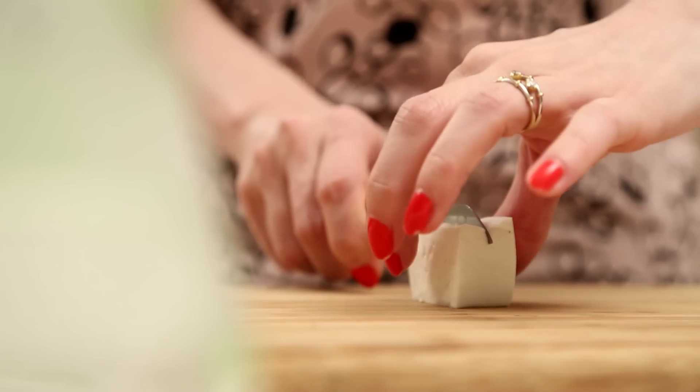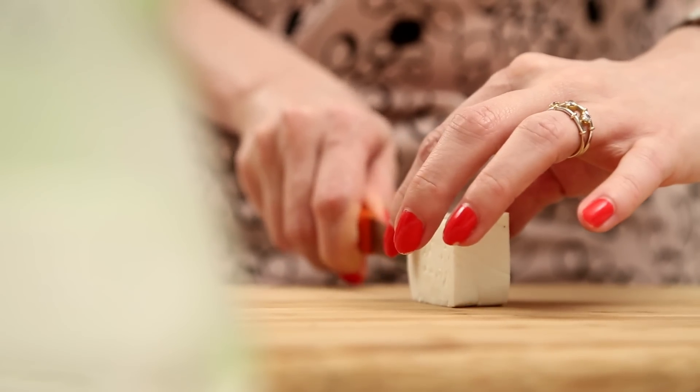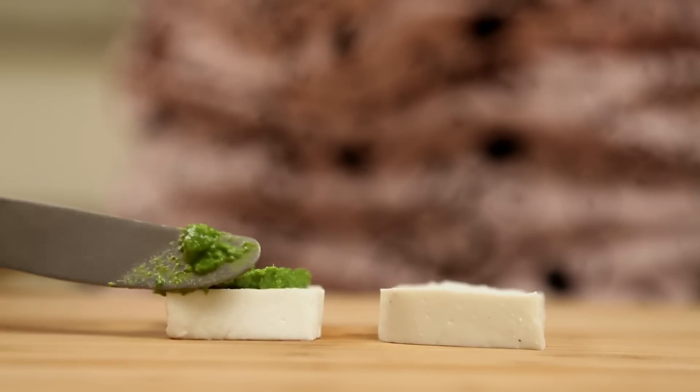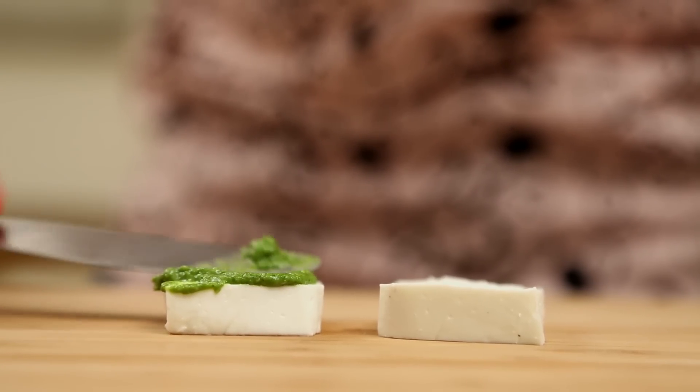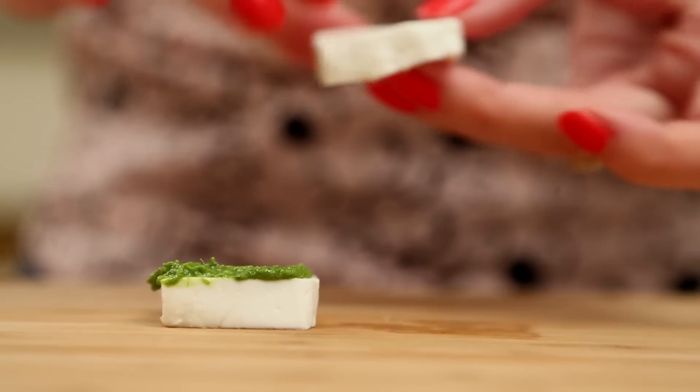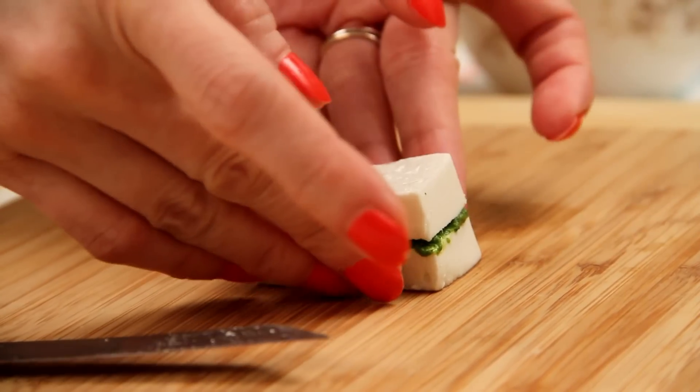I've cut the Paneer in cubes, and now I'm just going to slit it from the centre and cut it into 2 slices like this. I'm going to use some Coriander Mint Chutney — or you can use Date and Tamarind Chutney or even Garlic Chutney. All these Chutneys are on our channel, so you can check it out. I'm going to apply a thin layer of the Chutney in the centre and sandwich the Paneer. In this way, I'm going to make all the Paneer sandwiches.